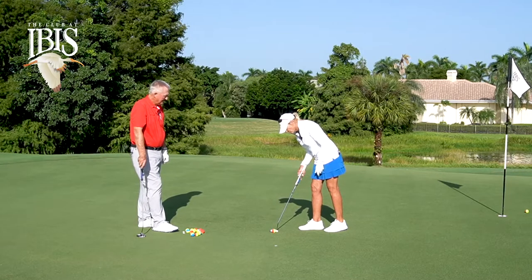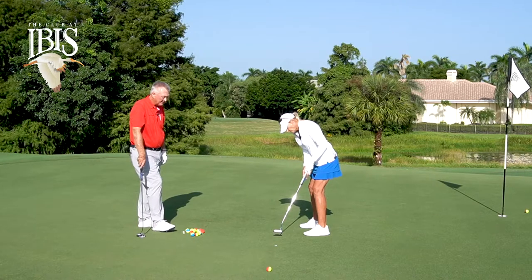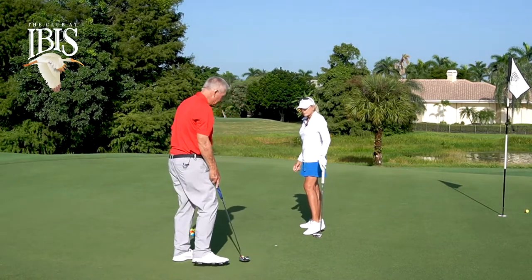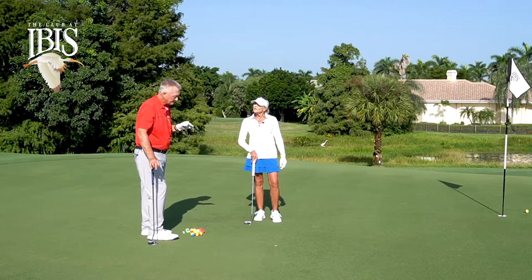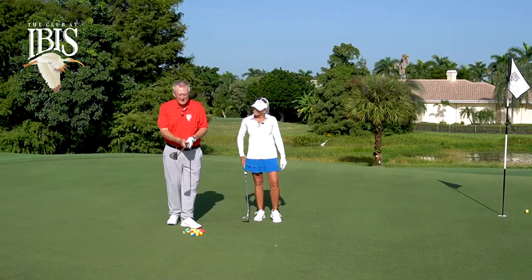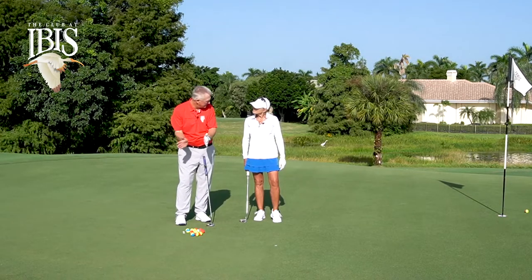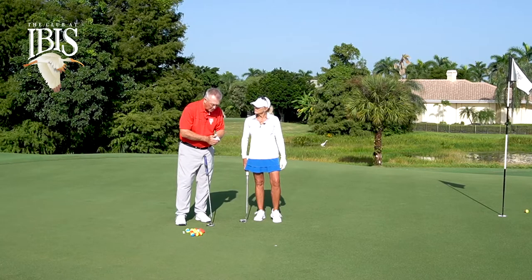Going through all the same protocols — aiming, stability, same cadence — can you roll it over that marker? And she did. You can be very sure that putter face was square. Hitting with the putter face square is a learned skill. If you tend to push putts, you're hitting with the face open. If you tend to pull putts, you're hitting with the face closed. A bit of practice hitting the seam of the ball or rolling over a mark will help greatly.